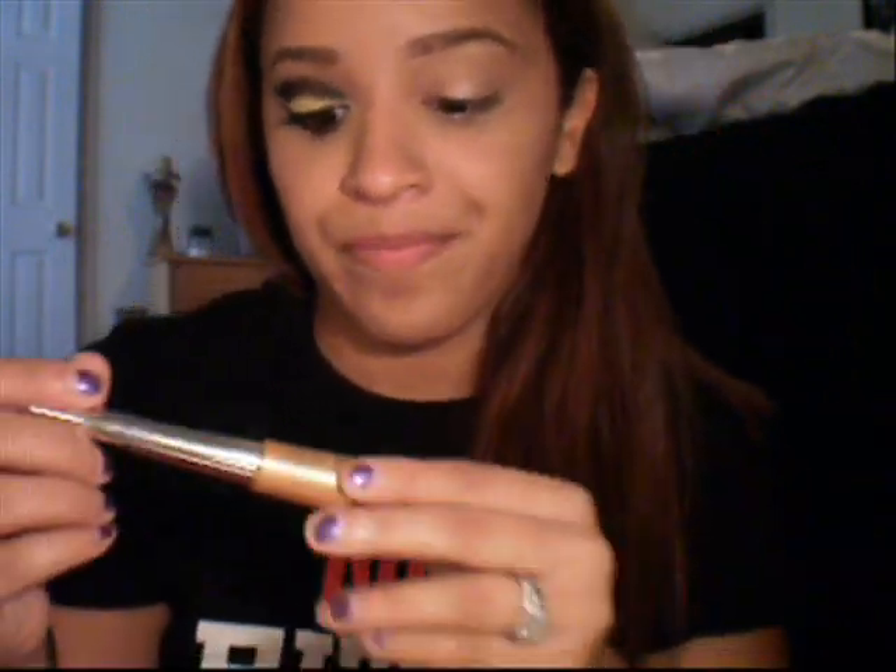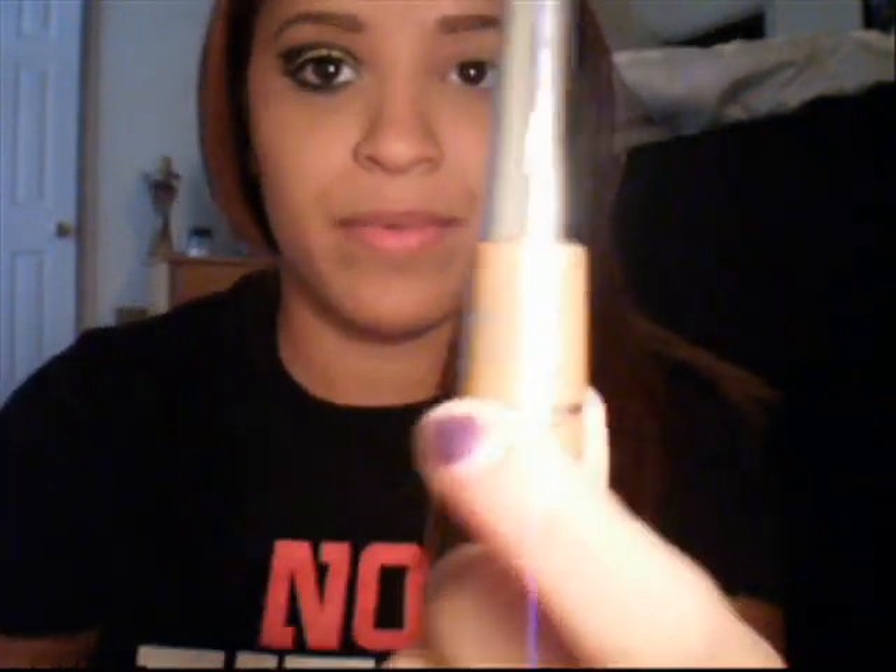I'm going to take my Victoria's Secret Beauty Rush in Gold School and just dab a little bit on right under here, then we're going to slim that out with our finger. Because we're going to go over it with white — it's just going to give whatever white we put up here an undertone of a little bit of gold.